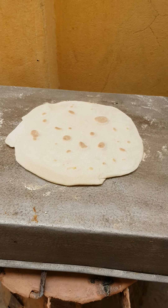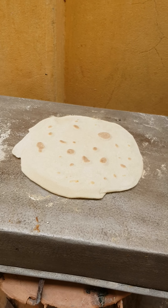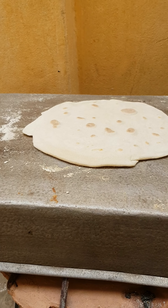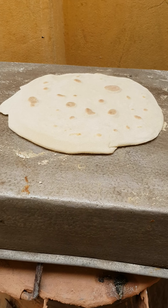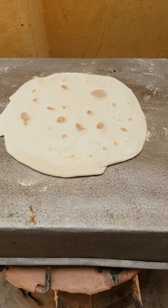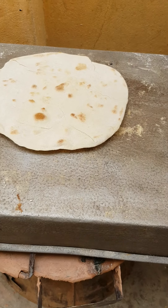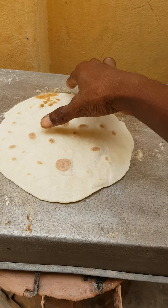I'm baking it on fire — I don't have an oven so I'm baking it on charcoal. I'm baking my Lebanese shawarma bread on charcoal. See how it's doing, see how it's looking.